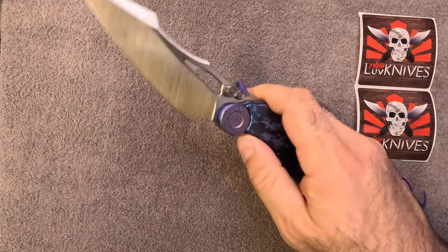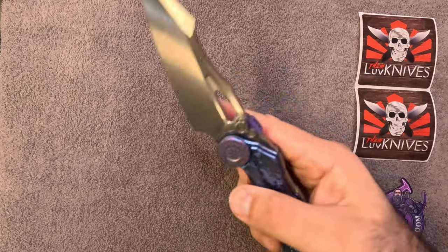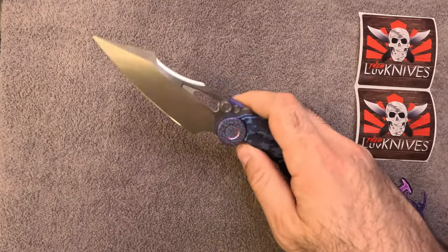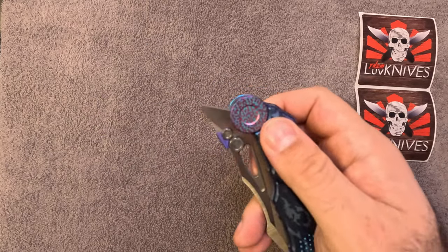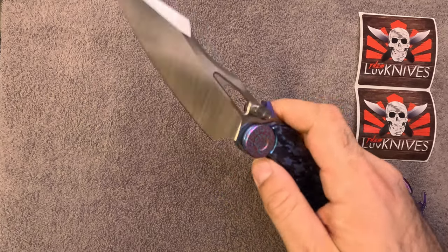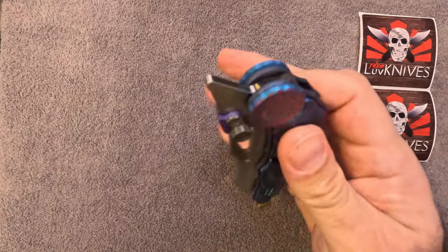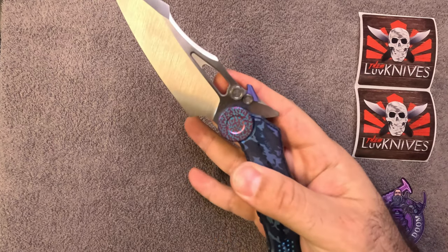I've got to admit, I like knives that have holes, but I'm really a stud person — I meant thumb studs. I'll flick off of these.